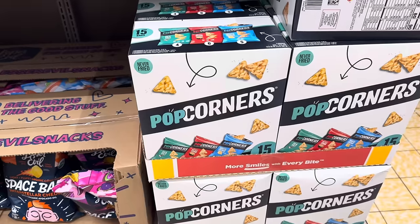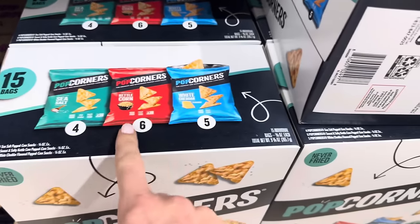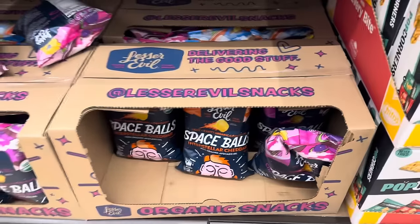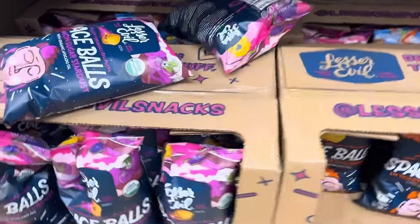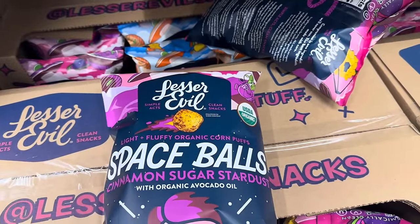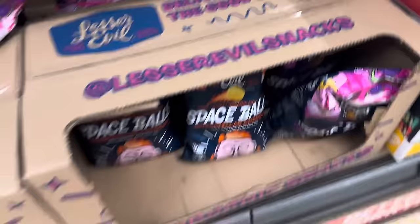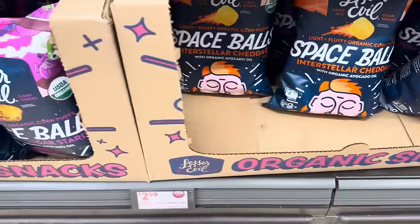Look who decided to show up for the party — it's Popcorners, never fried. You get 15 bags: sea salt, kettle corn, and white cheddar. Nice and crunchy goodness for $10.98. And next door they're always coming out with Space Balls — light and fluffy organic corn puffs from Lesser Evil. Five ounces for $2.99. Or you can get interstellar cheddar — $2.99 for those.